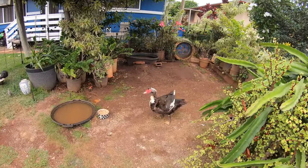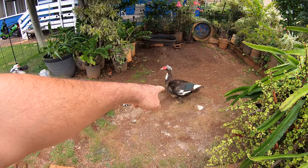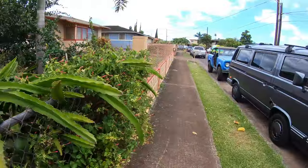Check out my little ducky! I've got three of them — this guy is a drake now, so I'm going to have more chicks.